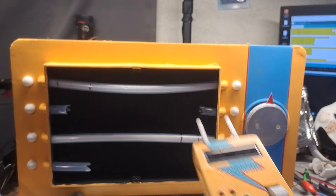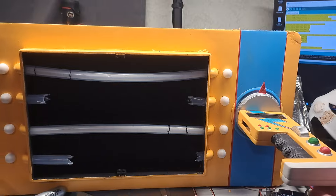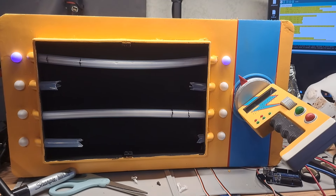Gentlemen, behold, the puzzle is complete. The one that even the great Papyrus could not handle. Pin 1, activate!